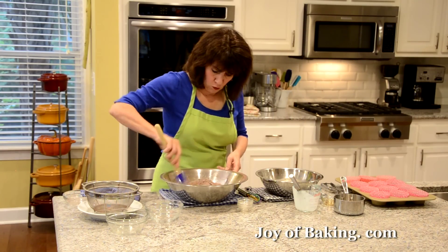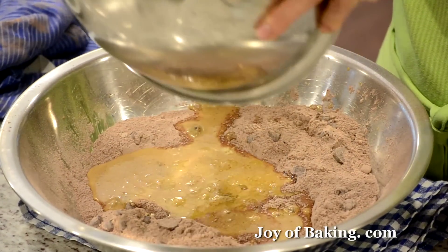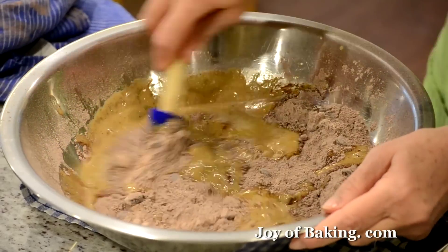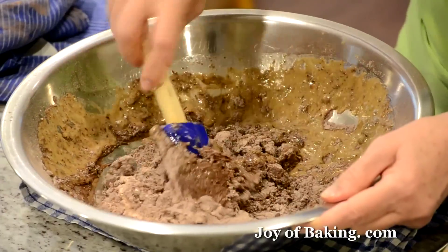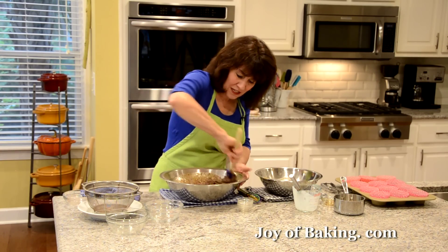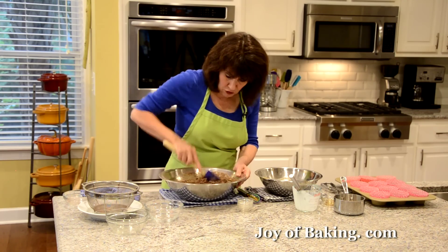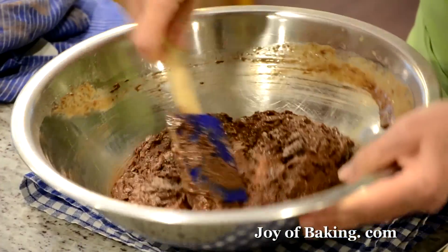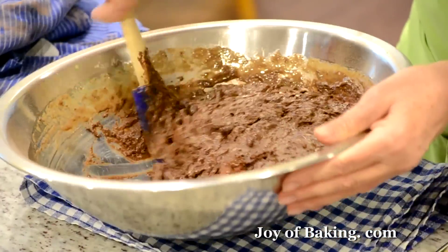I'm going to make a little well in the dry ingredients and pour the wet mixture right in. Muffins are so great because really, how long does that take to make? Now just stir — the important thing is we just want to combine your wet with your dry. Don't overmix because that tends to make your muffins a little tough. That's why I prefer to make the batter by hand. You could use a mixer, but this is so easy you don't need to. Let's make sure you get to the bottom and get all that flour.